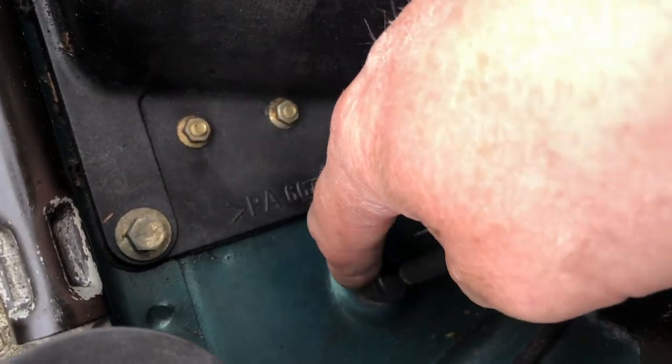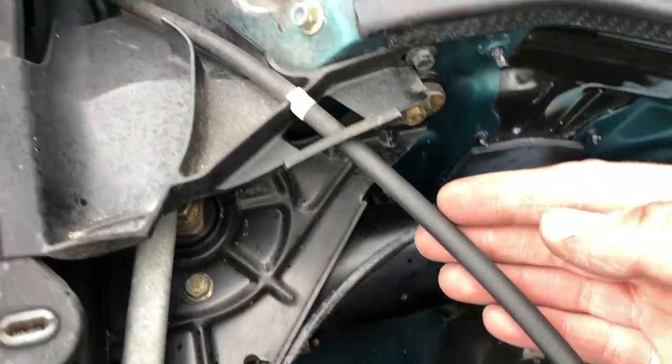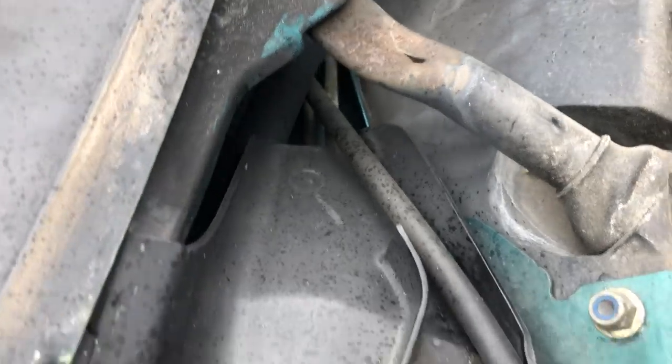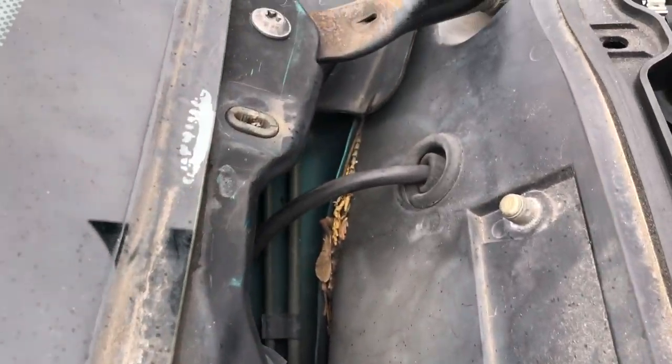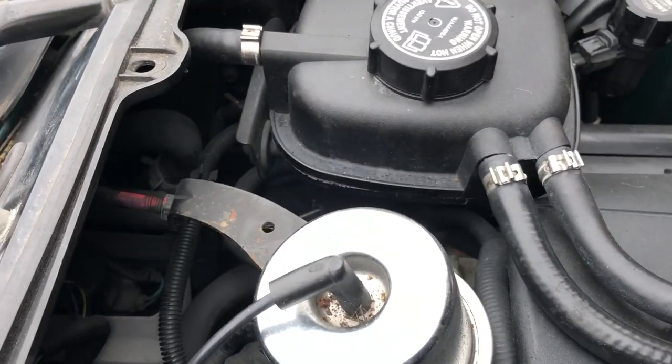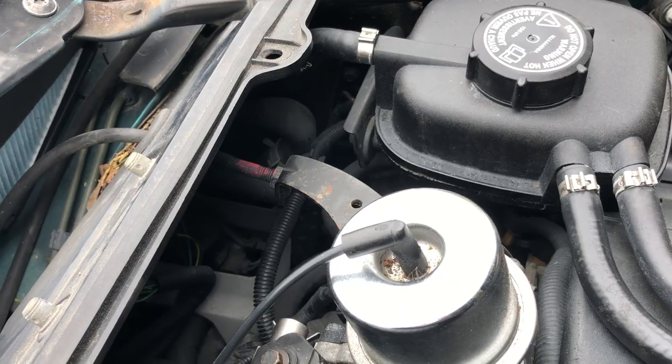Here is your throttle cable — that's where it comes through the bulkhead, over through this compartment underneath the scuttle panel, along and then through the scuttle panel there to your throttle linkage. It'll be different if you've got a left-hand drive car, obviously.